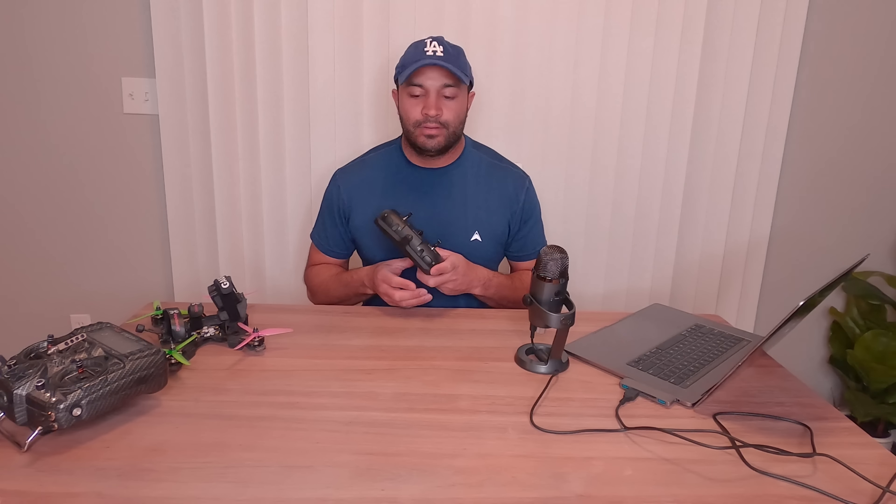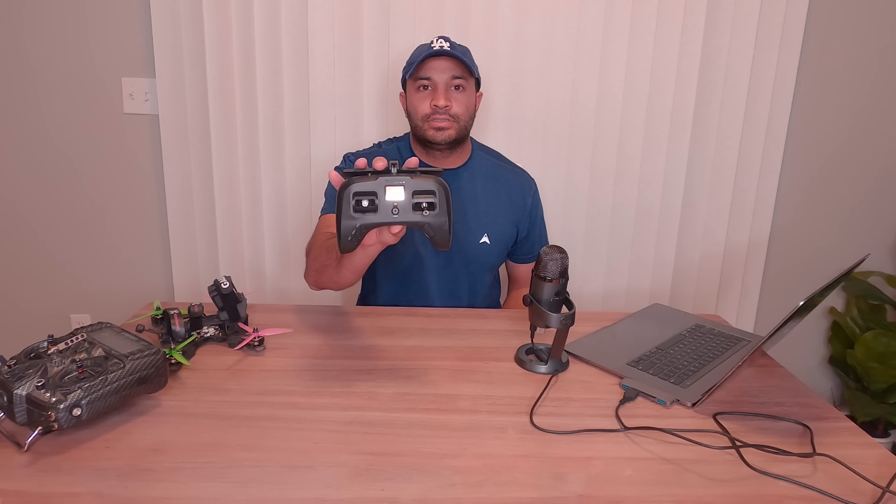Hey, what's up guys. Today I want to run through a quick review of the new TBS Tango 2 from Team Black Sheep. This is their flagship radio, the second version of it, and I want to run through a few aspects of the radio after flying with it for about a week or so.